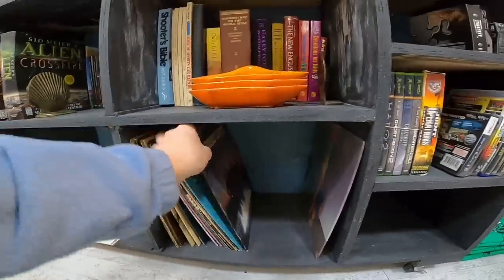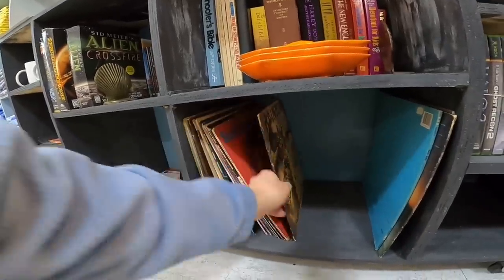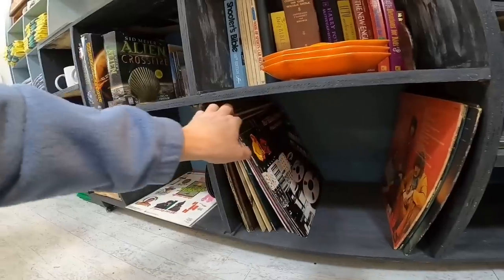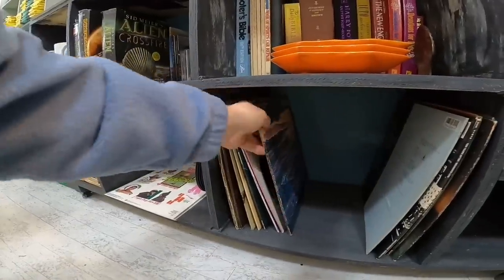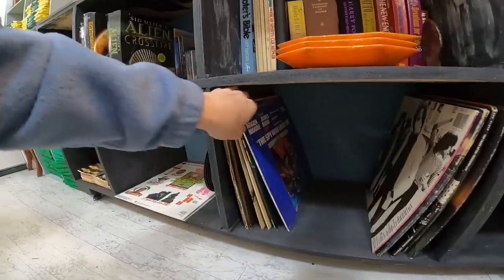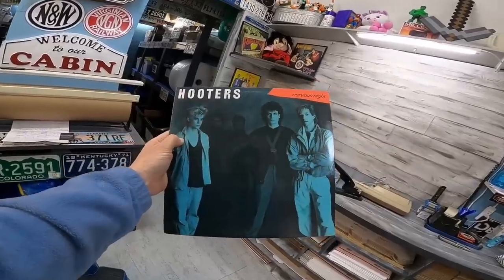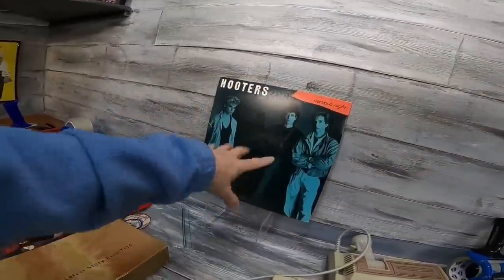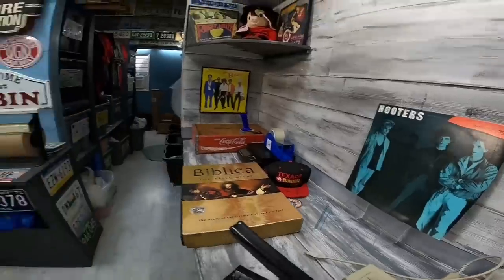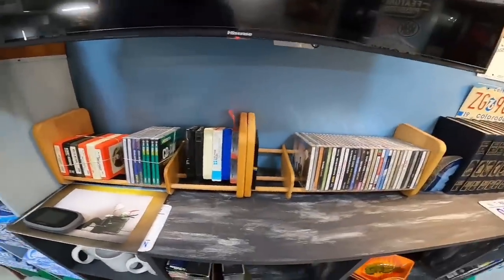One is a Hooters record, which I probably shouldn't have even listed. It was like $4.95 or $5 plus shipping. With materials, cost, and fees it's only going to make like three dollars, and it takes a little time to package it up. Not really worth it, but I kind of like selling old media for some reason.